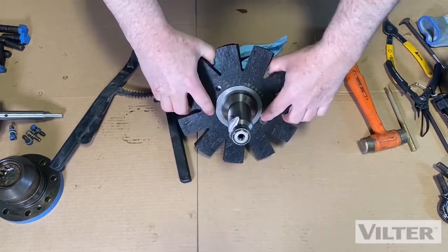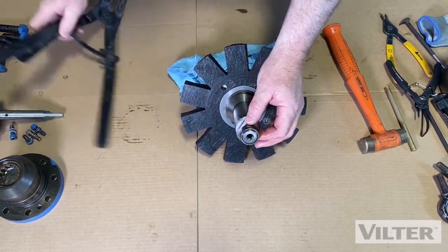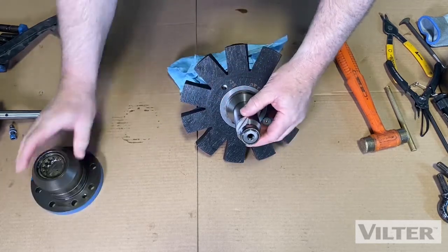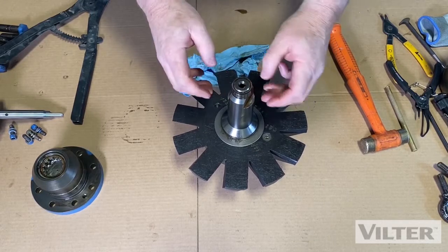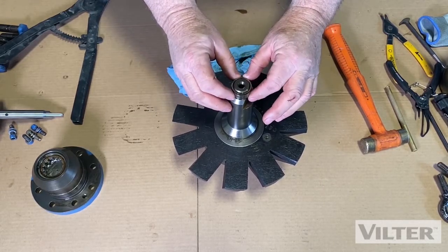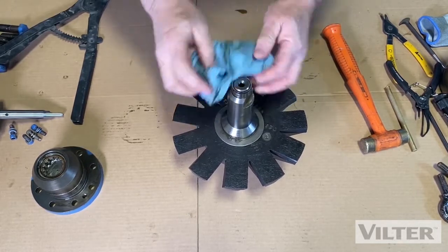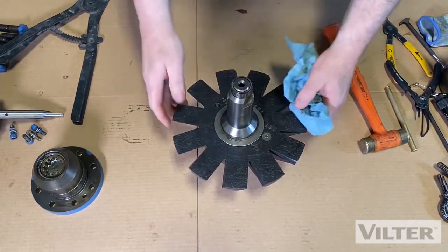On the top we have the race for the bearing — that's the inner part of this bearing right here. This can be removed with a puller, and you can pull it off and heat up the new race slightly and just drop it in place, because it's expanded by heat and then drops in, cools, and holds in place.